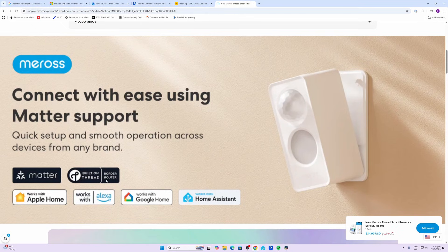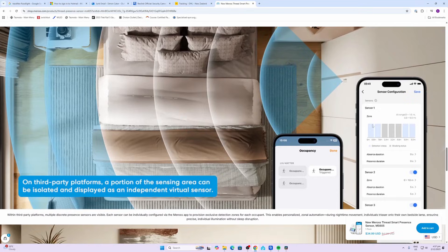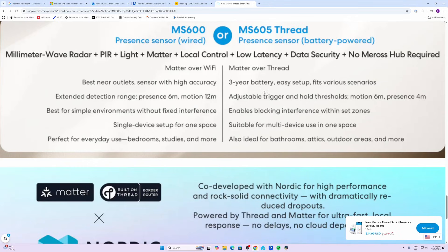Remember, you do need a Thread border router to get this working. It offers three zones for different zone detection options, and Miros is suggesting the battery can last for up to three years.